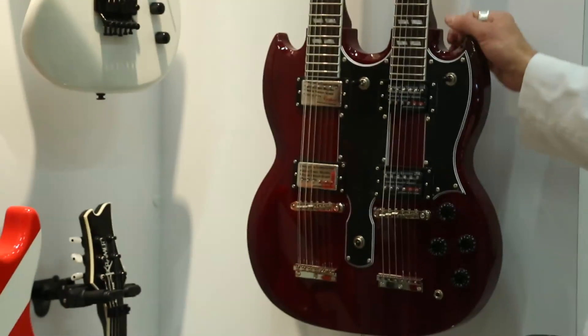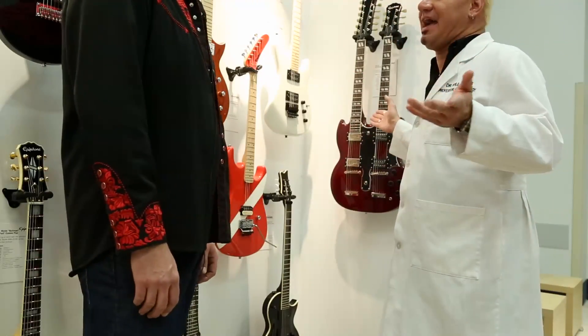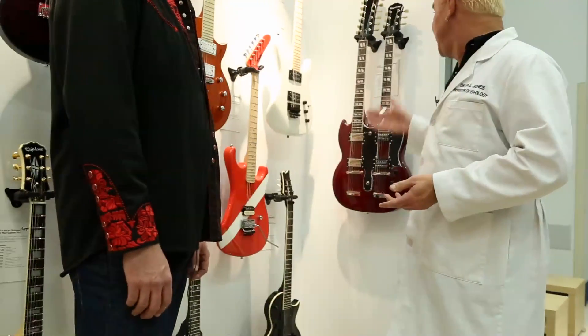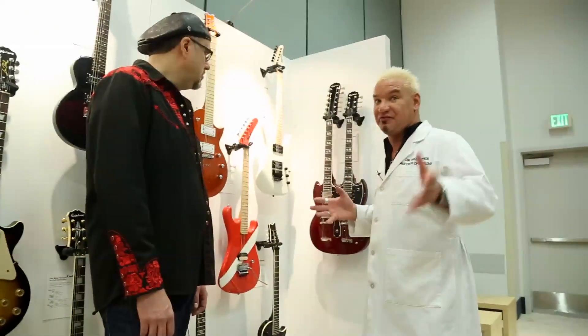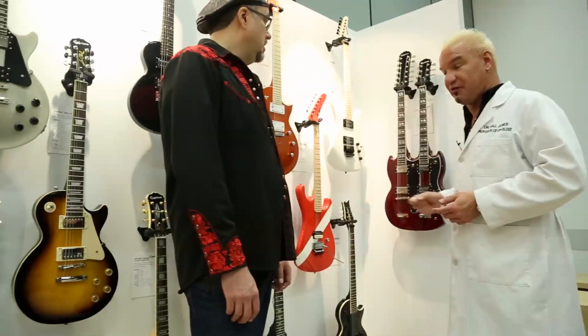Every guitar player, I think, wants one of these in their collection. You've just got to have it. It's like a Ferrari in the driveway. There she is — the G1275 Double Neck Limited Edition — and that means get one while you can. You know you've been wanting one of these for years. It's a monster.